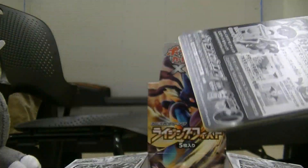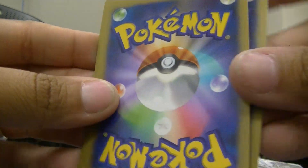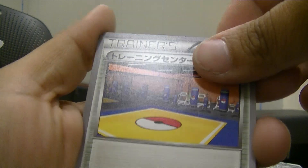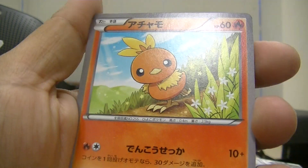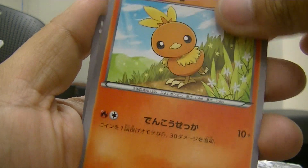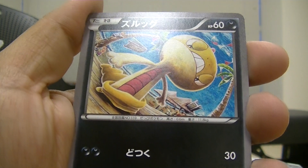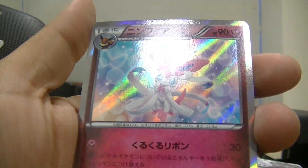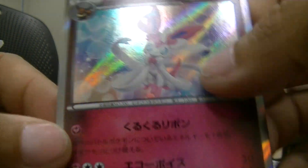I usually cut from the top — I don't know, some people cut from the bottom, maybe I'll try that next time. Okay, this is a Training Stadium. Then we have Torchic, Electabuzz, Scraggy, and ooh — Sylveon! This is very pretty, very pink.